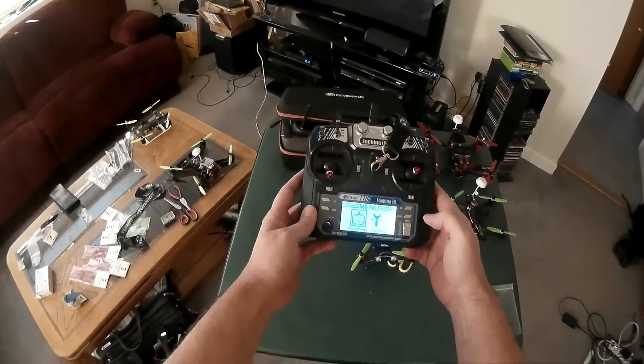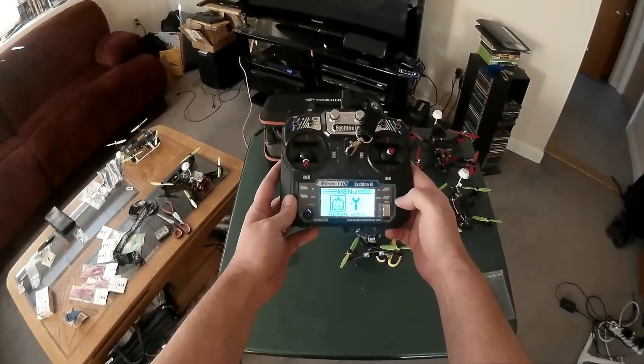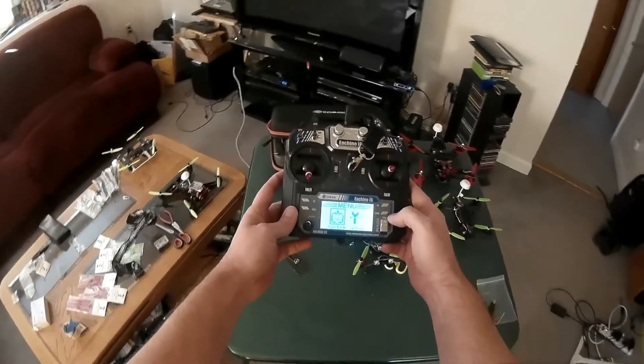So that's it for this one. Hopefully I'll have something soon for you around the Assassin. Take it easy, thanks for watching.